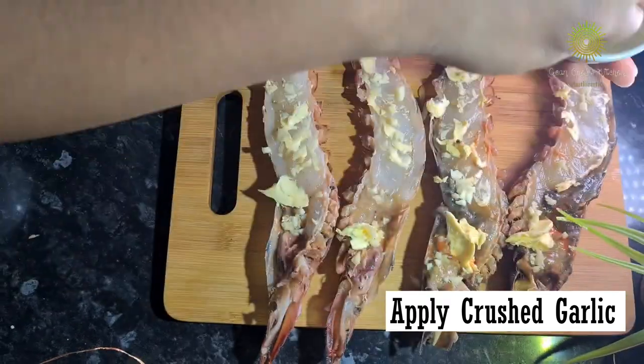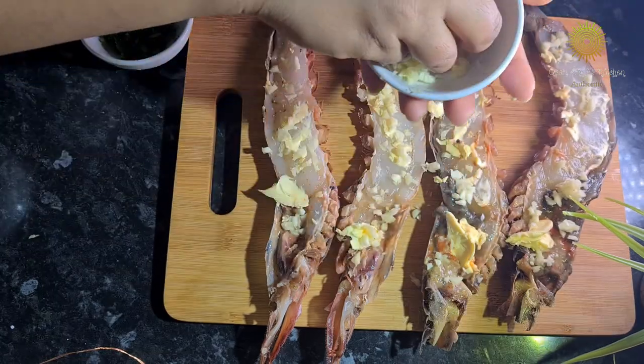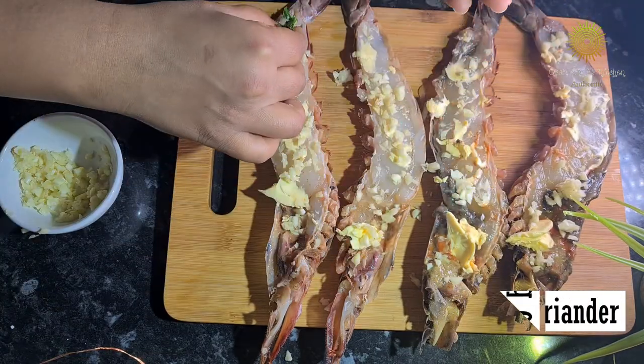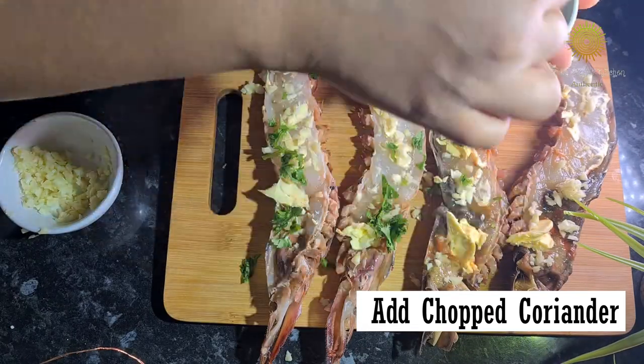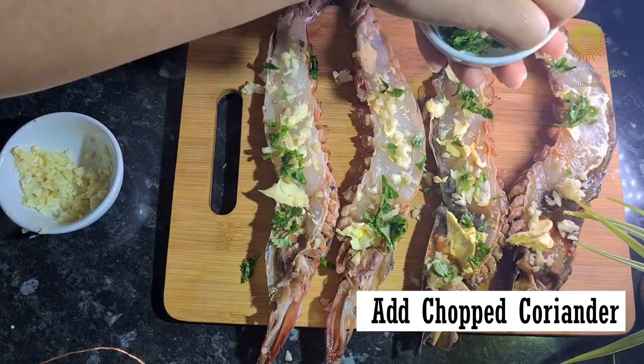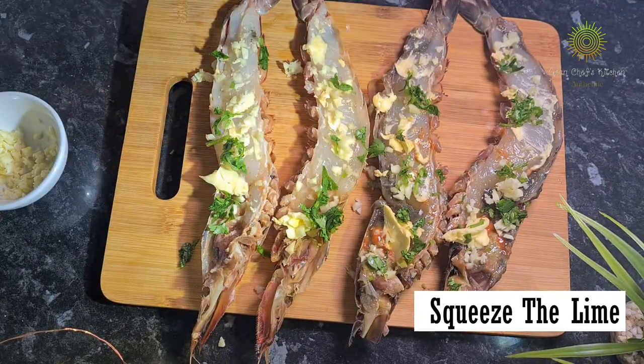If you like garlic, you can add a little extra. We love garlic so we add it a little extra. Then it's time to add the chopped coriander. Chopped coriander also gives a very nice flavor. And now it's time to squeeze the lime.